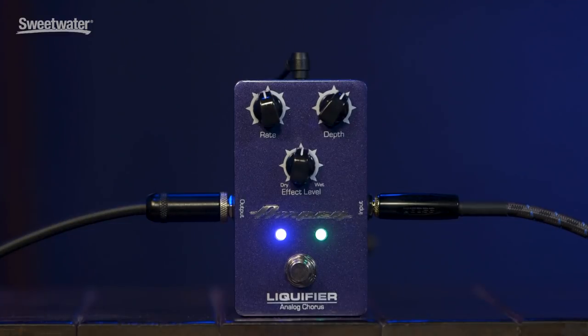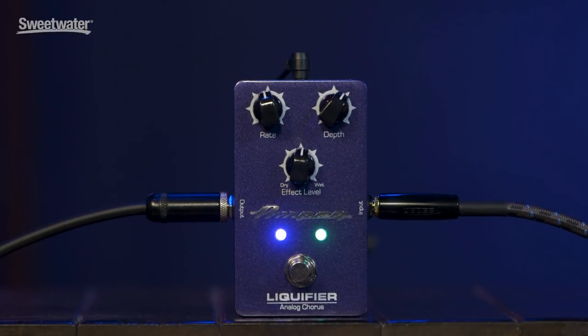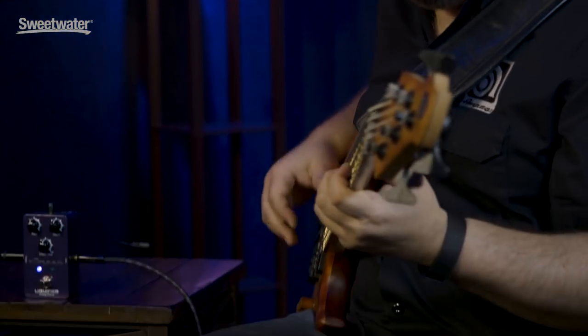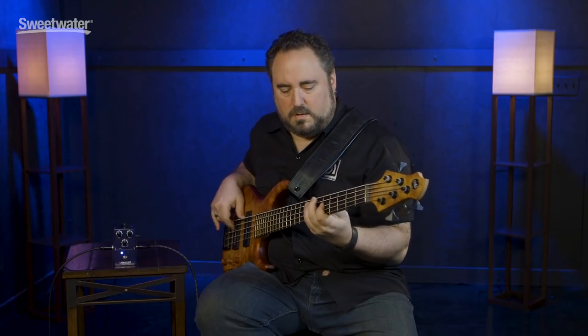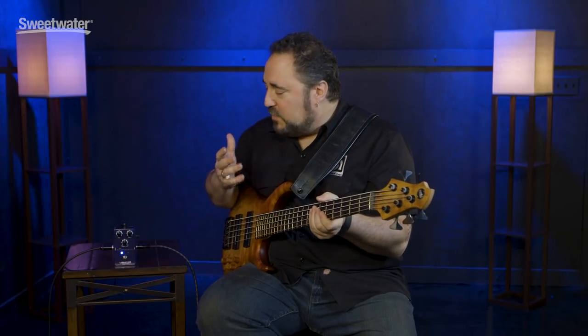What that basically gives you is a really rich, deep, full chorus effect that's really only found in higher-priced and more boutique pedals. Let's take a look at the feature set on the Liquefier. It's pretty straightforward — you have rate control, depth, and effect level. Really simple to use. My setting is everything pretty much straight up, and this gives you just a nice, really nice shimmering chorus effect.